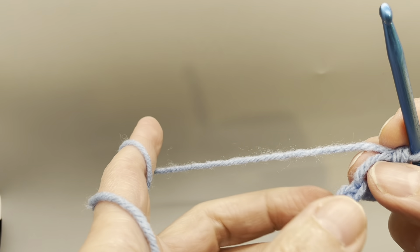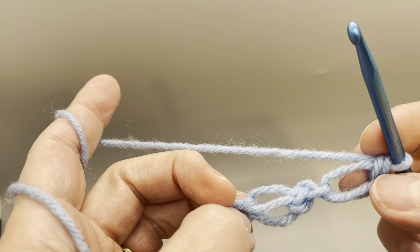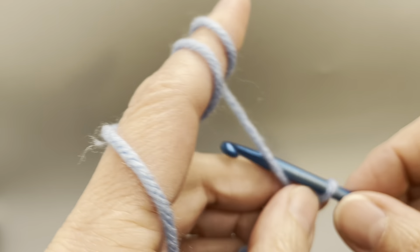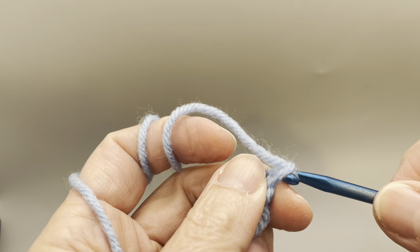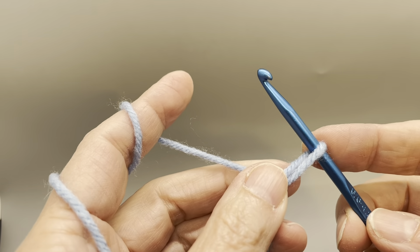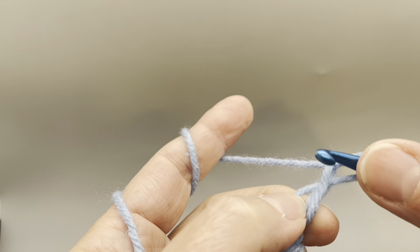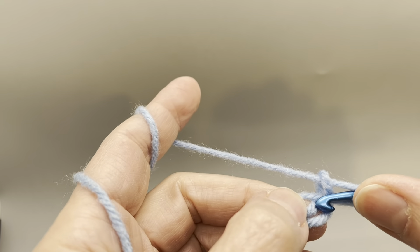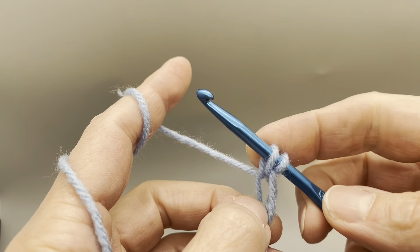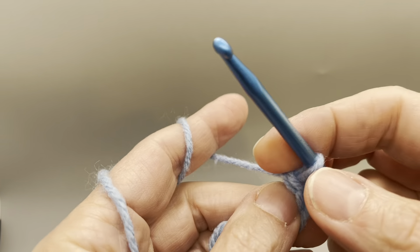For the length of your scarf, you want to make an even number of knots. Just to show you a couple more times: yarn over and draw your loop so it's about a half inch to an inch, yarn over and draw through another loop, insert your hook between the double strands and the single strands, draw up and yarn over again, then yarn over and draw through two loops.